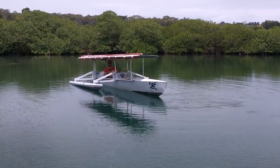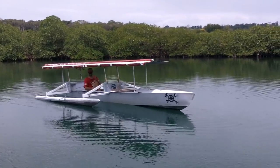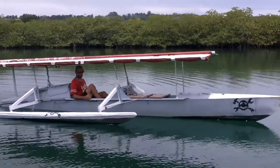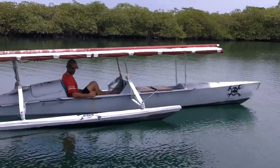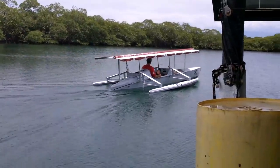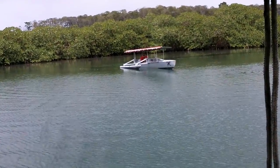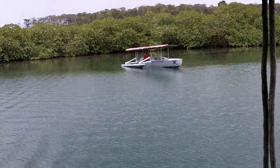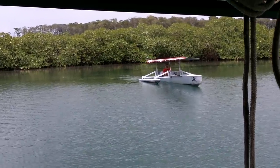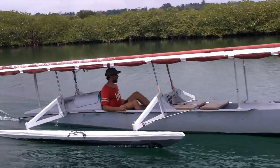Alright, first I'm gonna try just the pedals. Whoa, I can tell you already there's a significant improvement. This one I'm just gonna use like half motor power, just whatever is coming off the solar panel and some pedaling. I don't want to break anything yet. Oh ho ho, that's pretty good.